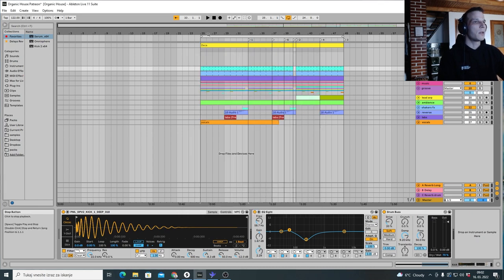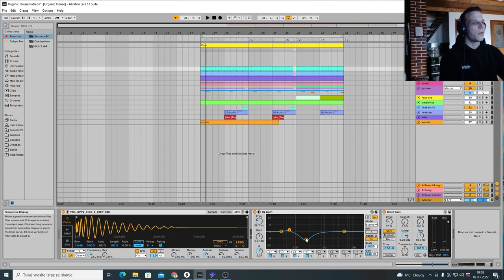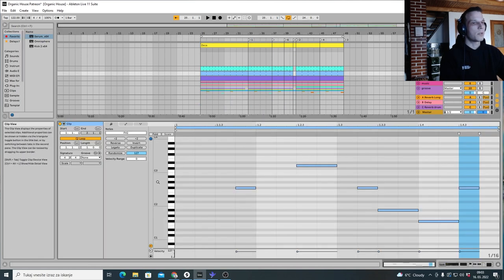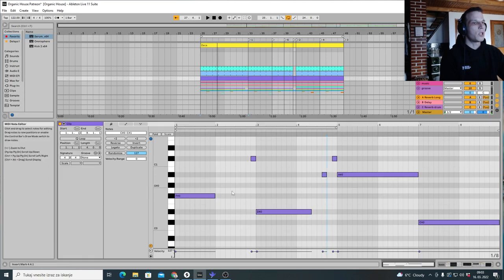Okay, so we have a kick — let me just solo the kick. I cut a lot of the low end because I didn't like it. We also have a drum bus, then I made a baseline with tom drums, and then we have the bassline which plays the root note of the chords, plus some small bits. It also stops playing at the beginning, which kind of helps create a groove.